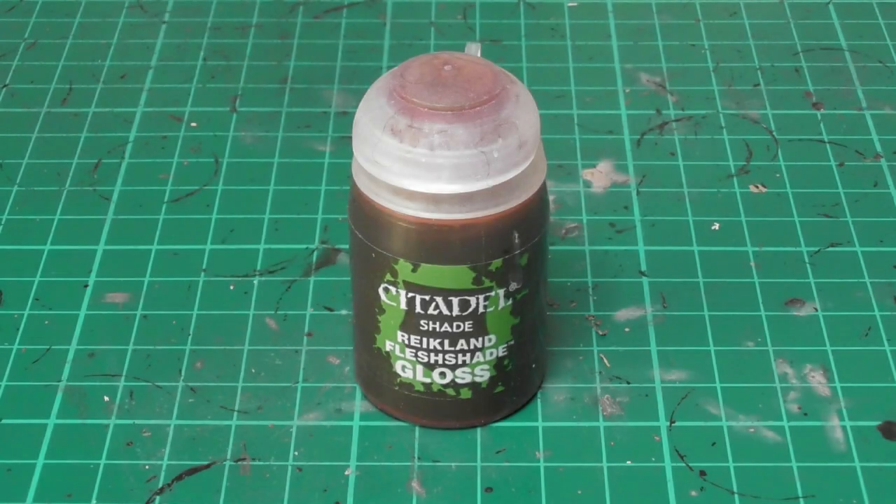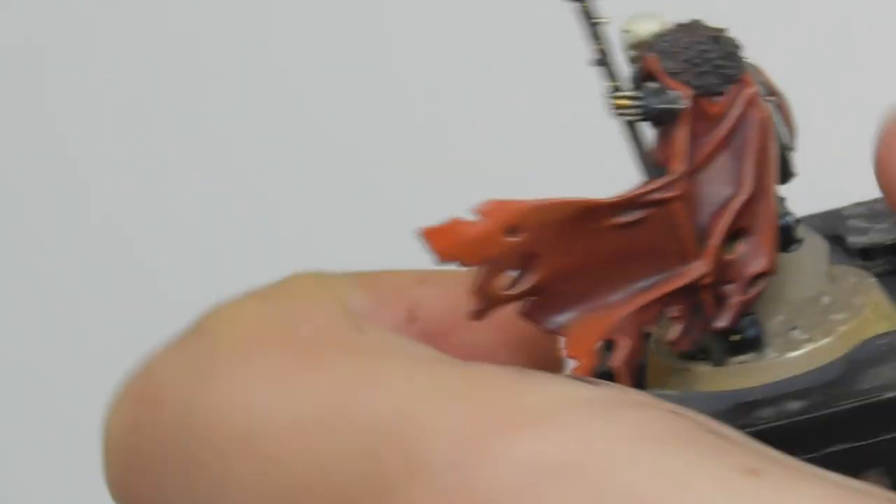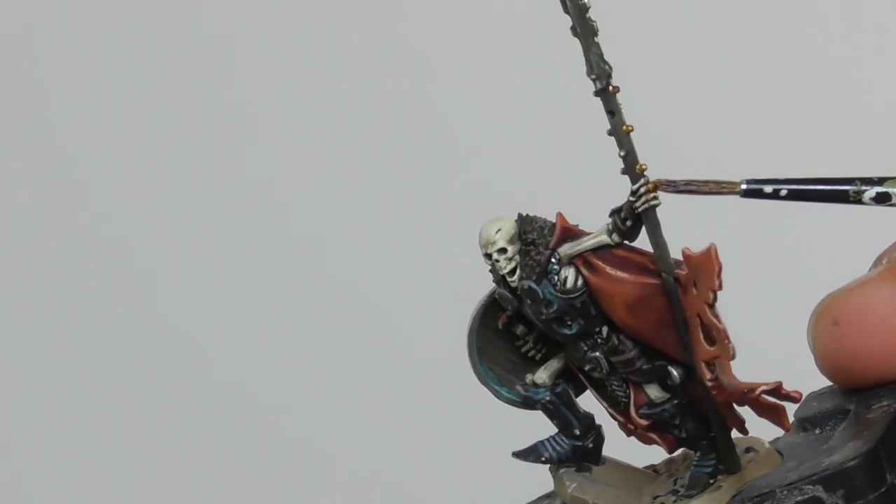I am applying Reikland Fleshshade Gloss on the jewelry which I base painted with Retributor Armor to get a nice shade to them.